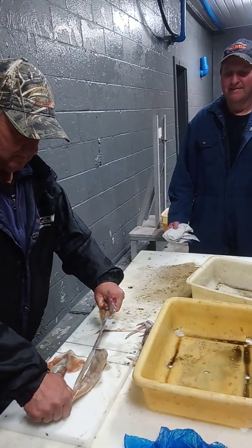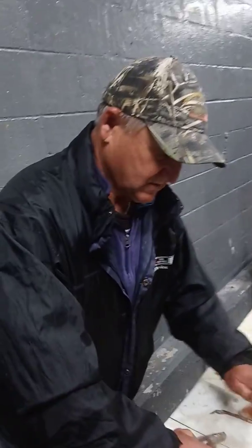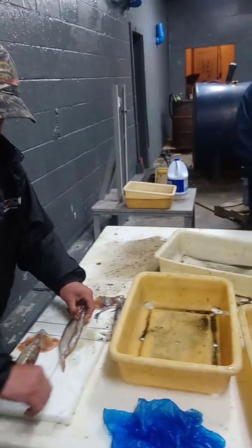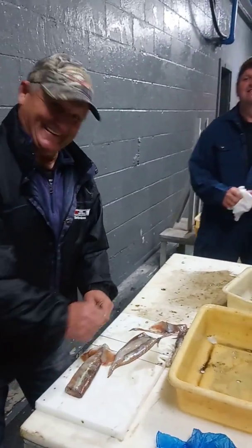Oh my goodness, look at that — the little... this is a backbone. And that comes in. If you have a drink, you can stir it. Yeah, I'm having a drink tonight, I'll use it.